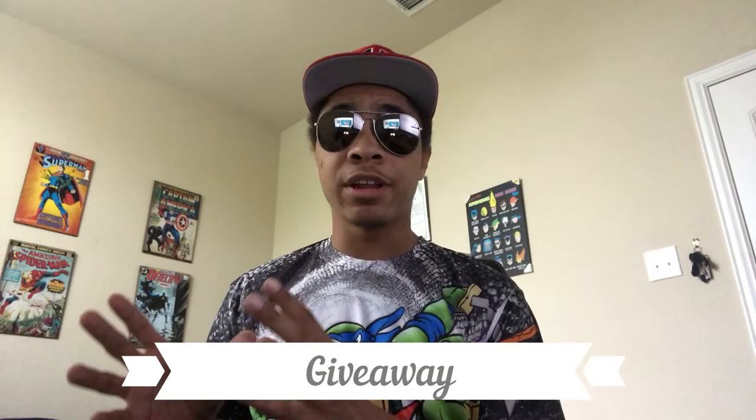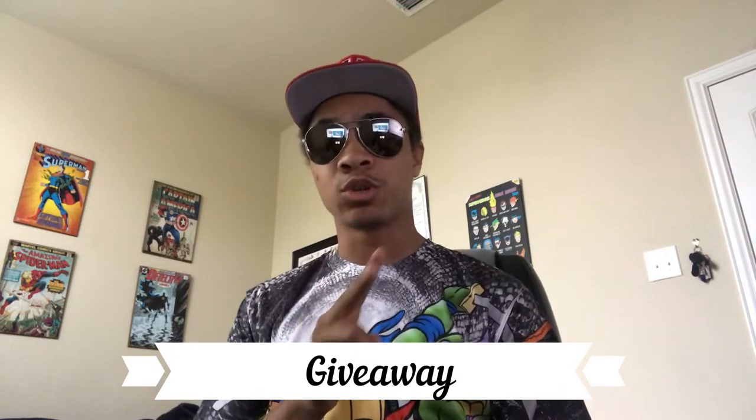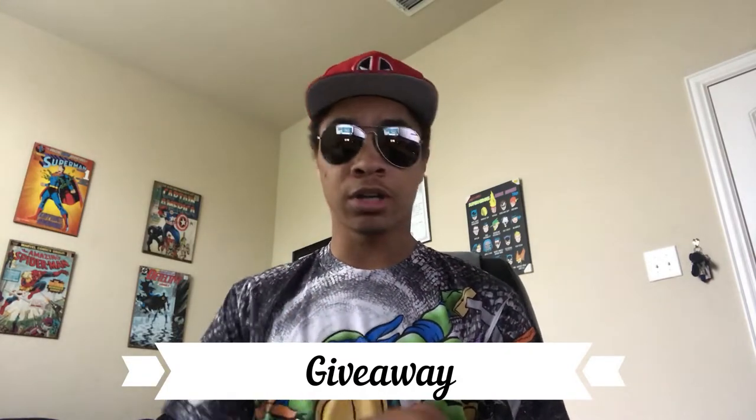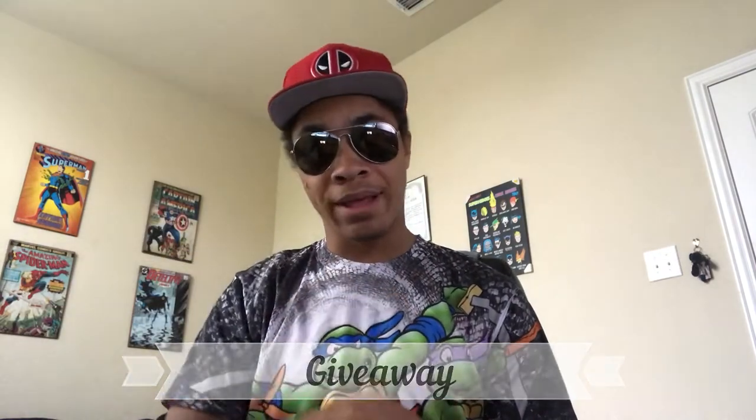Before we get into the meat of the video, I want to let you guys know that we're doing two giveaways on this channel for my 25,000 subscriber mark. I'll go into details at the end of the video if you want to know more about that.